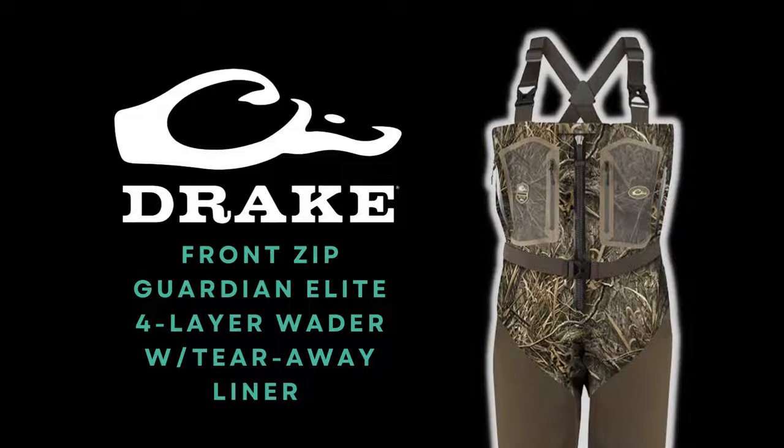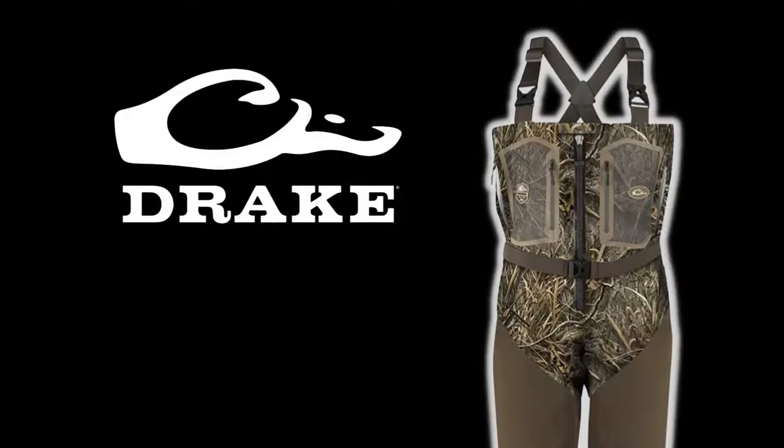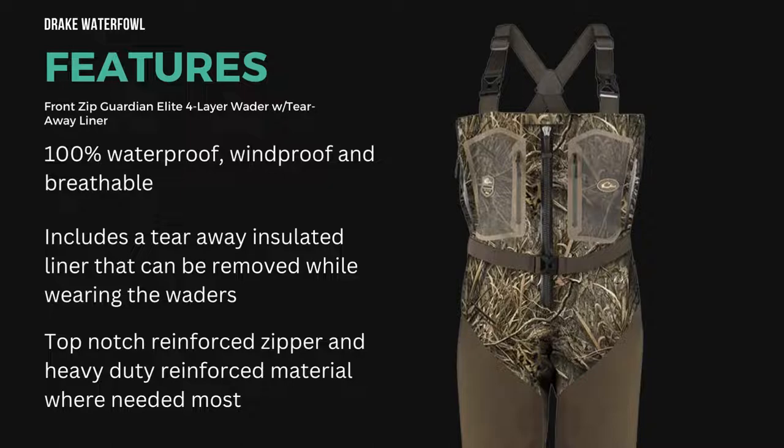This is my second season hunting waterfowl here in Oregon. Last season I had a pair of hand-me-down waders that leaked at the boot and were incredibly uncomfortable. So this year I'm looking to upgrade, and this is one of the things I'm looking at purchasing. A couple things about the Elite Four Layer Wader is that it's 100% waterproof, windproof, and breathable.